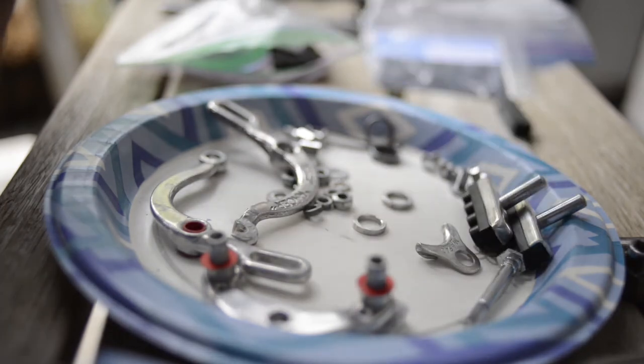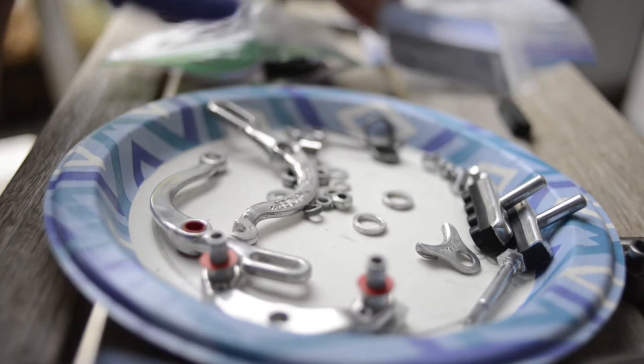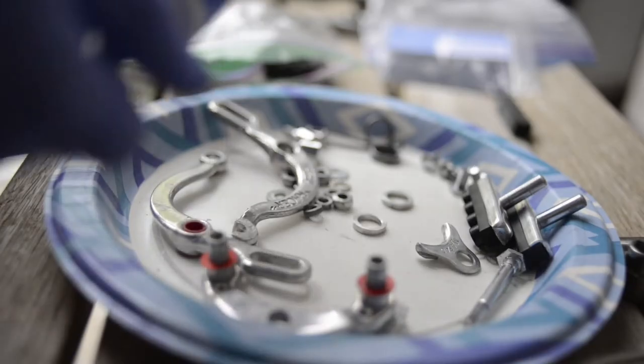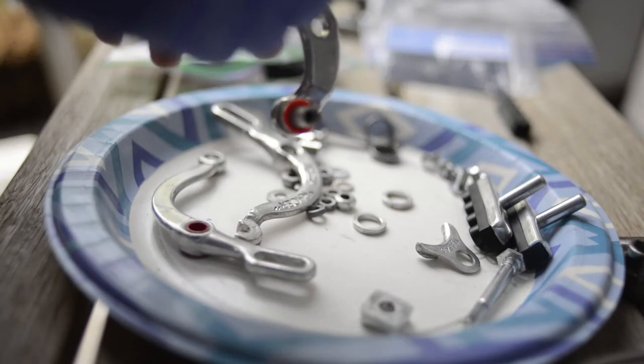So yeah, if you're in the U.S. and you want to get some replacements — not sponsored or anything. Now what I'm going to do is put them back together. I just use the basic part grease — make sure you grease everything, all the threadings and all. You don't want anything to seize up and anything to get stuck.